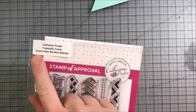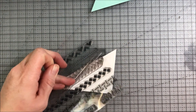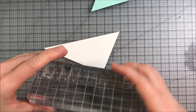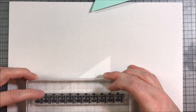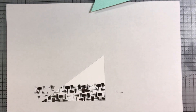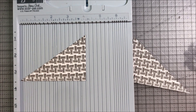I'm going to choose a stamp from the Tropically Yours Good Vibes Border stamp set from Kathryn Pooler's Stamp of Approval collection. I've decided to go with a basket weave stamp because I like how it interlocks easily when you're repeatedly stamping the image. I'm going to place the block on one of these grid acrylic blocks from Kathryn Pooler — it has a nice hand grip on the sides and guides printed on it to help line up border stamps. I'm stamping in black ink because I love the pop of black against all the bright colors. I'm stamping this repeatedly until I get to the very top and it's very easy to line up this border stamp.